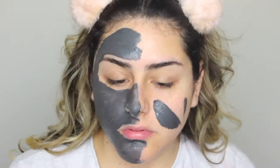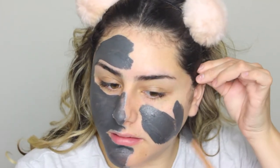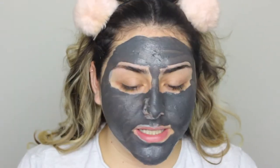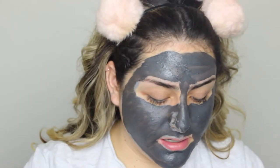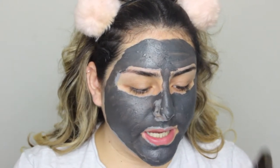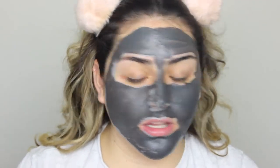I feel like it's tingly — like a little bit of burning on my skin. I've got to work fast because this thing is already drying. It's not just tingling, it's actually burning my face. Maybe that's an effect. Hopefully I'm not allergic to any of the stuff in this mask because it's really burning right here. I'm going to put a timer for fifteen minutes, take it off, and be right back to tell you guys how my skin feels and looks.